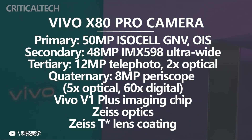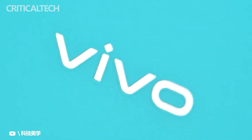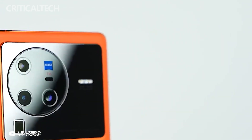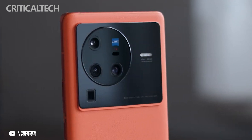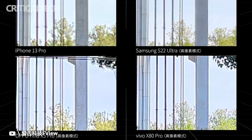The 2x zoom shooter uses a 12-megapixel Sony IMX663 sensor. The 5x telephoto camera uses an 8-megapixel optically stabilized sensor with an f/3.4 aperture, which on paper sounds identical to what the X70 Pro had. Behind the f/2.2 ultra-wide lens is a Sony IMX598 48-megapixel sensor.